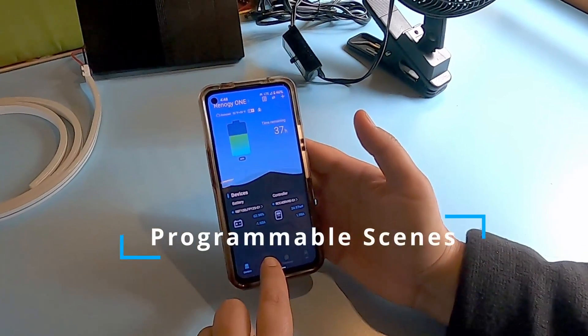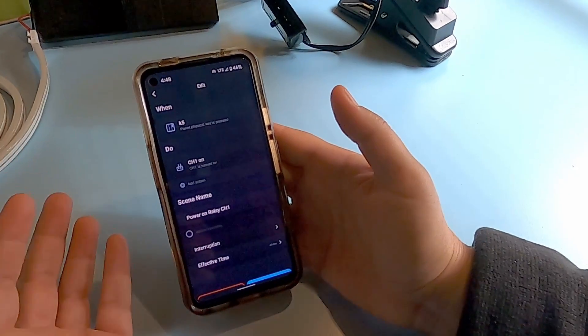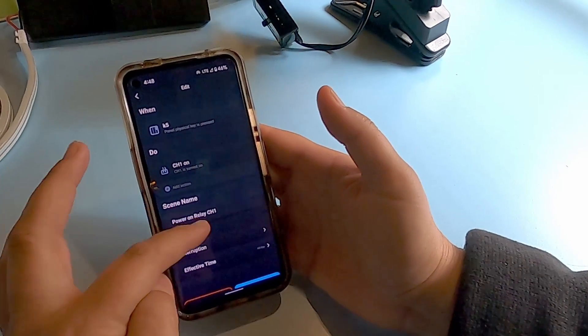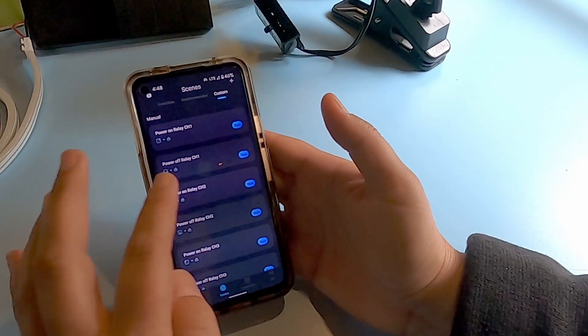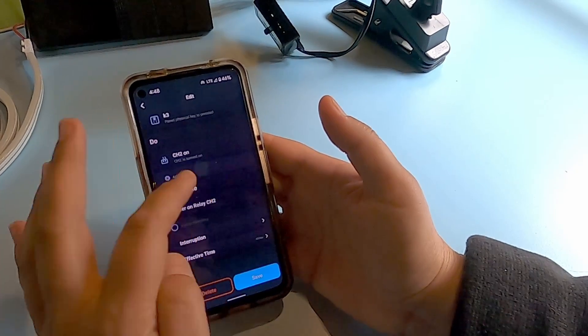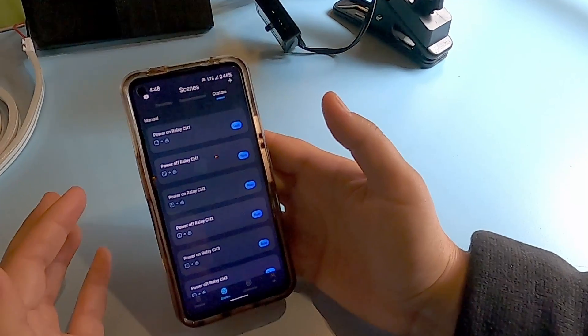What's handy about this is that before I get home, I can turn on my lights, my fan, or both, all from wherever I happen to be. What's cool about these scenes is that they're all programmable and customizable to the different appliances you have connected to them — whether it be 12-volt appliances like these or some of the smart accessories available with one of the plans that you can subscribe to. The programming functions are beyond the scope of this video.